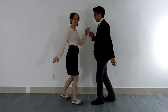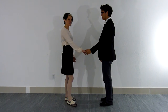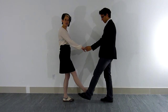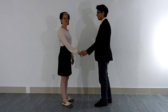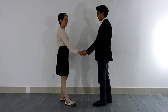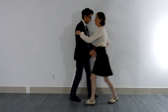Since we're both kicking at the same time, we don't want to kick in the same place. The rule of thumb is that the follow kicks in between the leader's legs — so the follow kicks straight forward and the leader kicks slightly to the side. That way we avoid a collision with the feet. This is a rule most social dancers should know and practice.